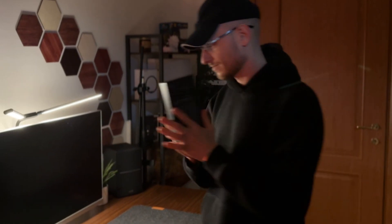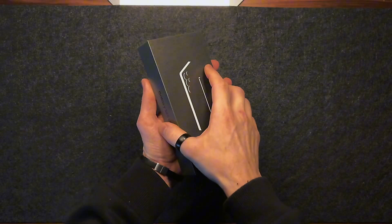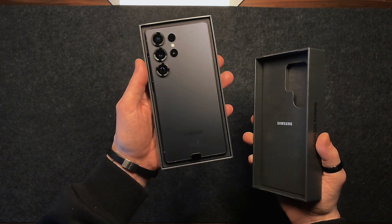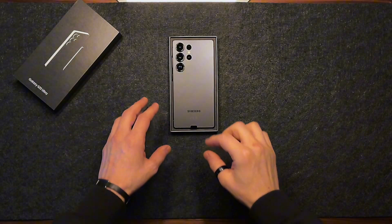Here comes the new Samsung S25 Ultra, a smartphone that doesn't introduce revolutionary improvements in the camera department, the display, or the battery, but still manages to surprise. In this video I want to show you every main aspect of the device, so you can see it with your own eyes and get a concrete idea of what it's really like.